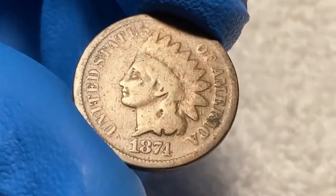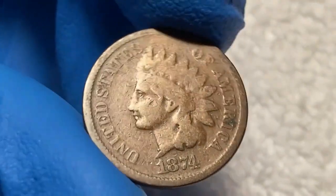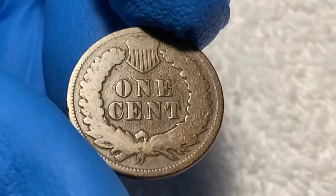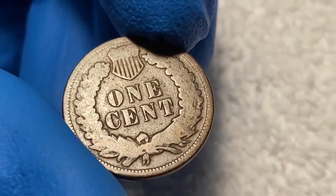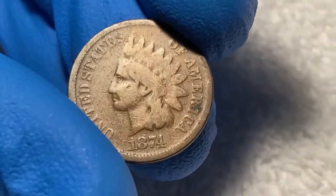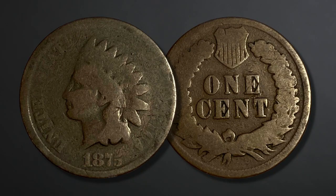Looking at this 1874 Indian head cent from my collection, the words and date are clear and easily readable, and the head is outlined with some heavy wear of the fine details. Turning to the back, everything appears to be outlined clearly, but wear has blurred the fine details. If I were to grade this coin, I would give it a grade of good condition.